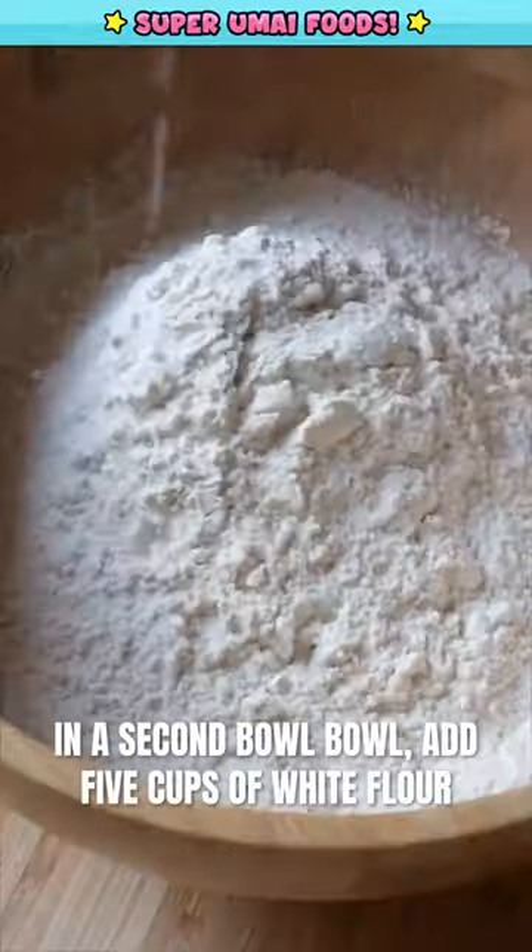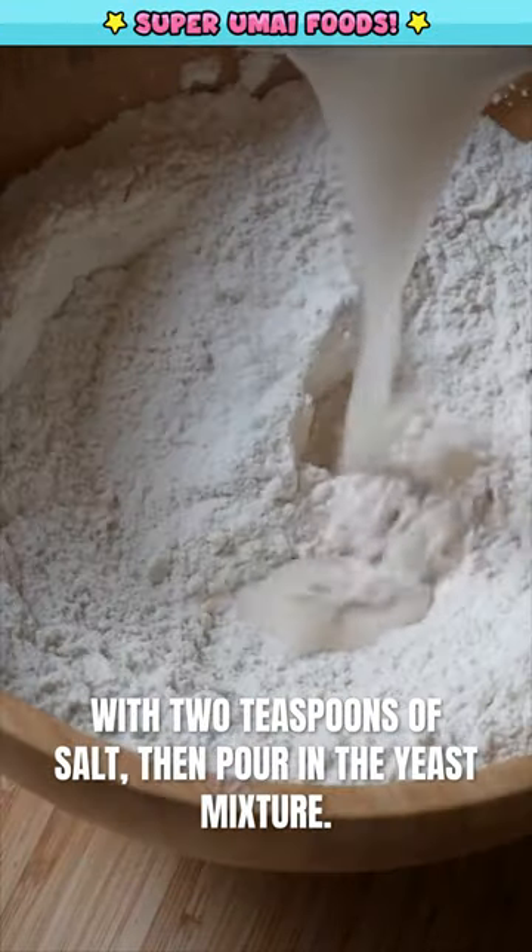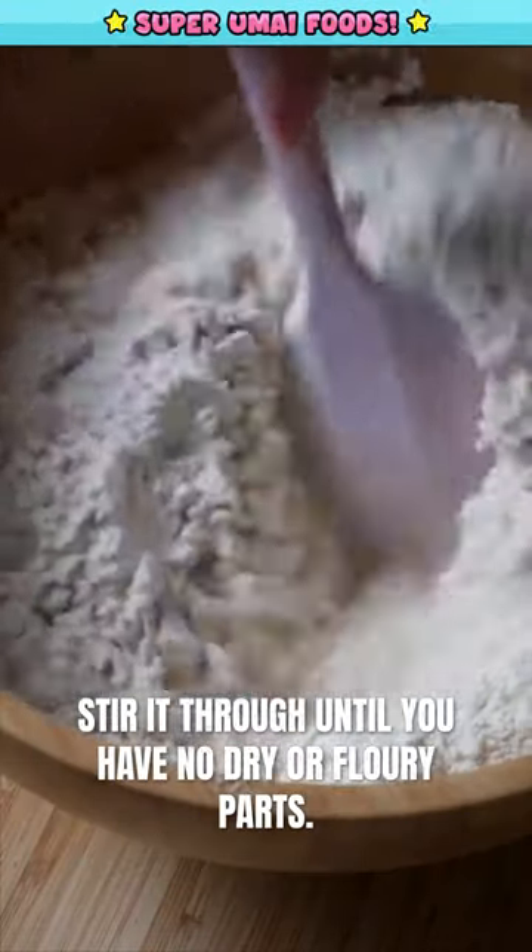In a second bowl, add five cups of white flour with two teaspoons of salt, then pour in your yeast mixture. Stir it through until you have no dry or floury parts.